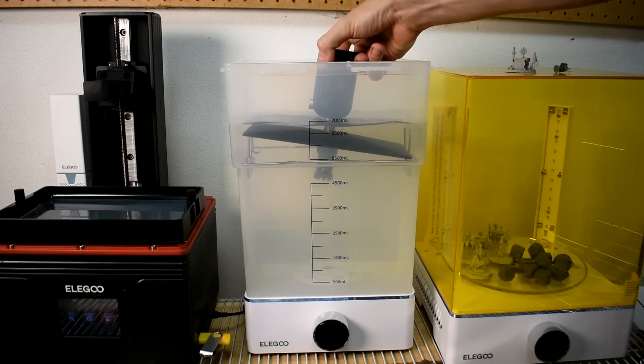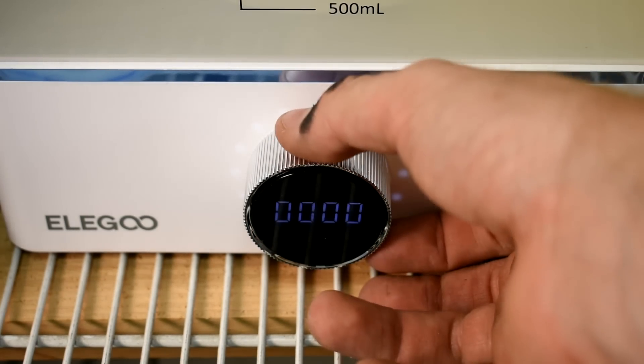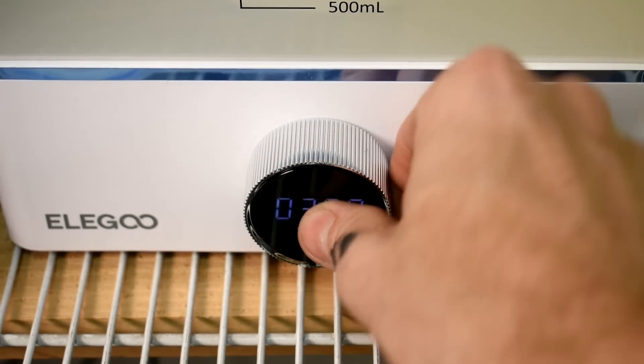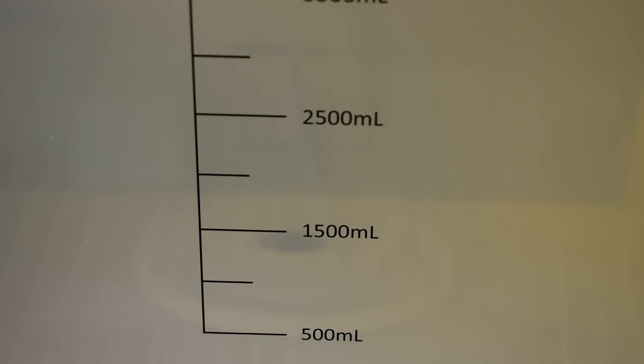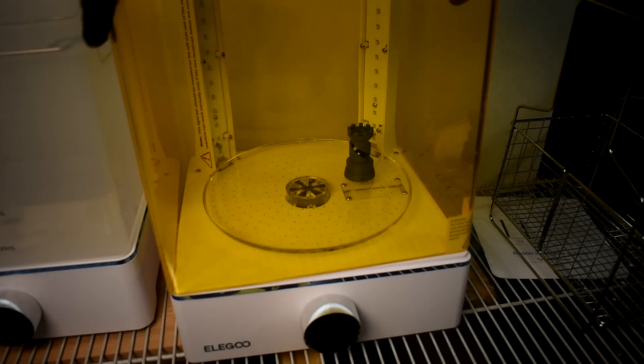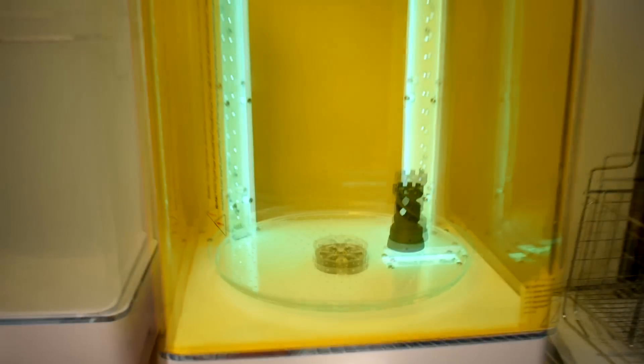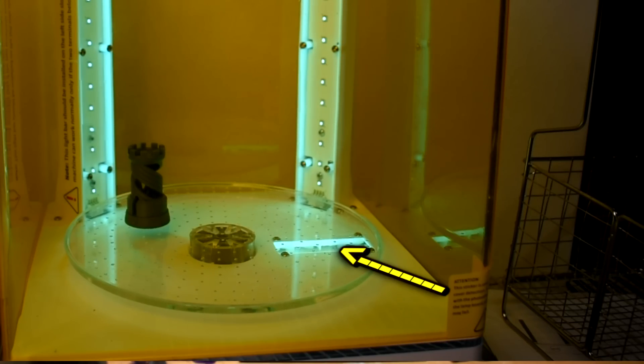The Elegoo Wash and Cure Station is fantastic. I actually like that they're two separate machines - the alcohol one and the cure station. Two things take up more space on the bench than one, obviously, but I also don't have to move two gallons of alcohol every time I want to cure something. And that's handy. The curing station has a clear plate on the bottom with LEDs that go up through it, so stuff sitting on there will still cure the bottom. I still flip the stuff around when I cure it and put it through multiple passes.